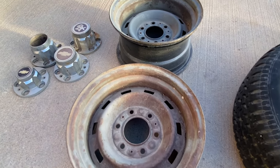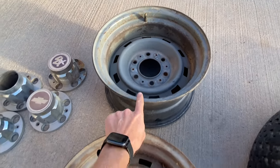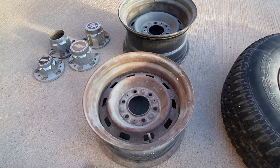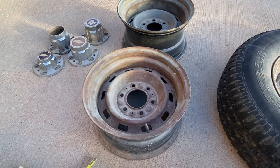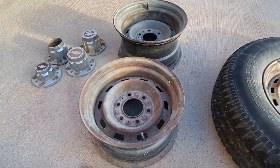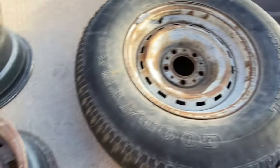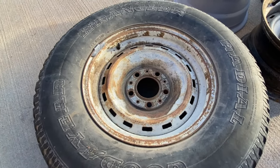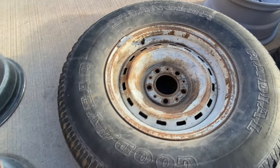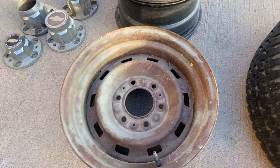A lot of folks out there like running offset — putting these 15x8s on the back and a 15x7 on the front. That can be very helpful if you're doing some type of disc brake conversion on the front, as it helps tuck the wheels in a little bit more. Another difference on the 6-lugs is they have 10 slots cut out on their wheels versus 16 on a 5-lug. All the 5-lugs were a 5-on-5 bolt pattern, whereas the 6-lugs were a 6-on-5-and-a-half.